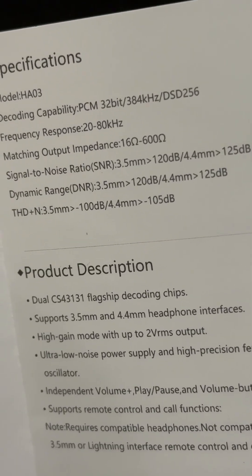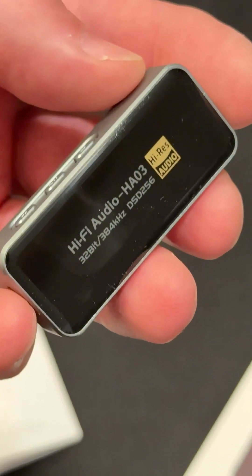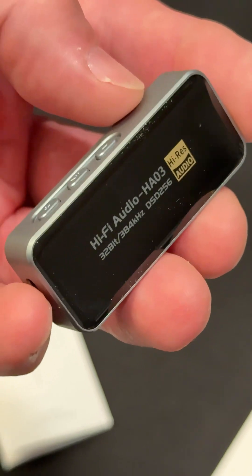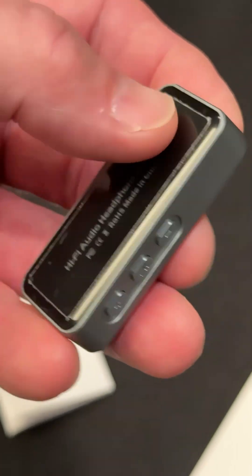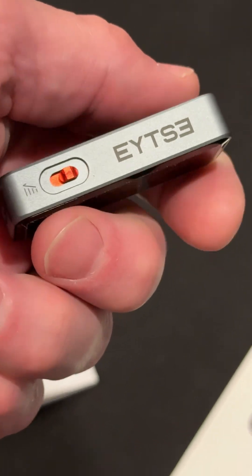I'm going to be excited to try this thing out. I'll do a full review on this on my YouTube channel in a longer format. But let me know if you guys have tried this out, what you know of these things. This is the first time I've seen one of these small little amplifiers that are this size.